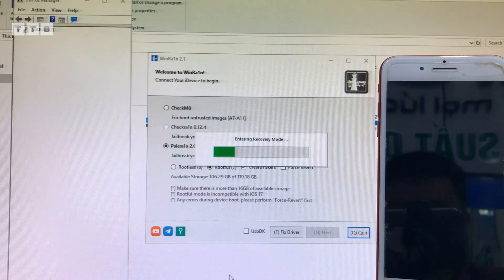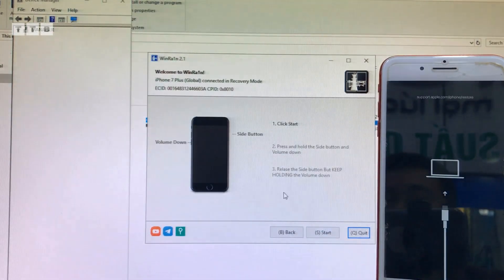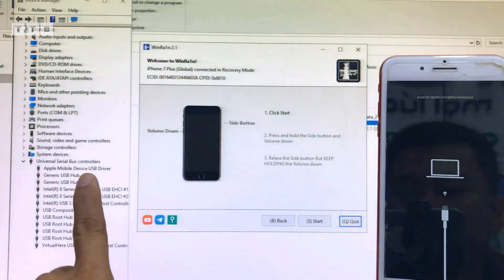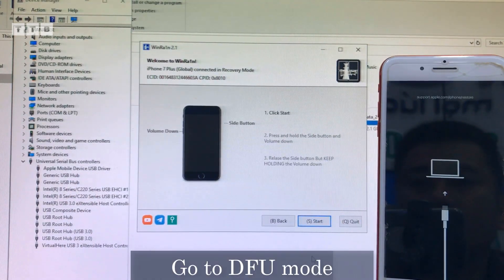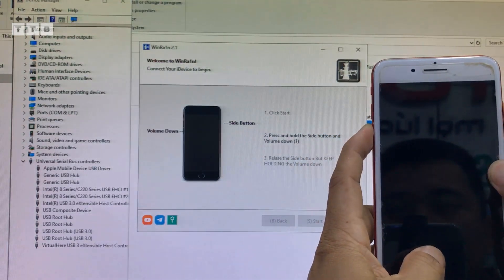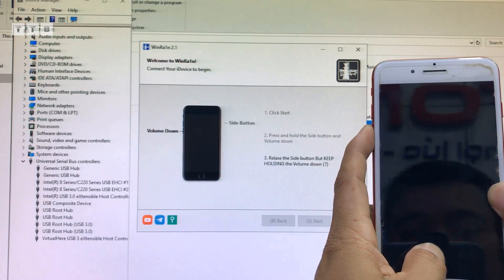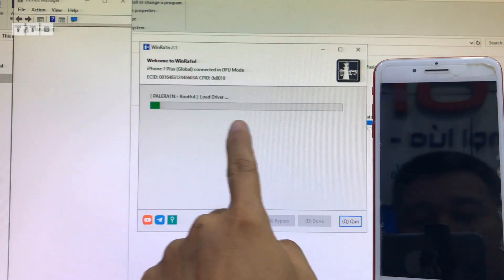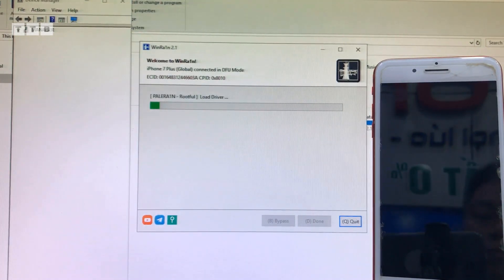Trước khi các bạn mở cái tool WinRend, quên nói các bạn là các bạn tắt trình diệt virus trước nha, chứ các bạn mở lên là không được. Sau khi vô recovery, driver nhận thì tiếp tục mình vô DFU. Ví dụ cái máy này để vào DFU là volume trừ rồi nguồn, các bạn nhấn giữ, đếm 1-2-3 rồi buông phím nguồn, vẫn giữ volume trừ là nó sẽ vô DFU. Cái tool nó sẽ nhận diện rồi bắt đầu chạy.